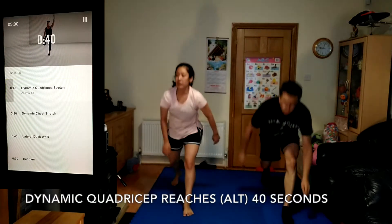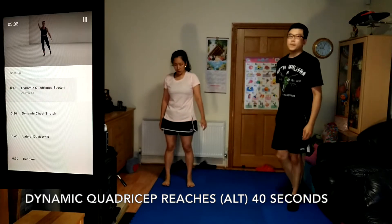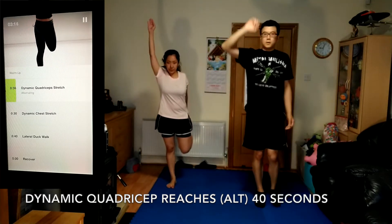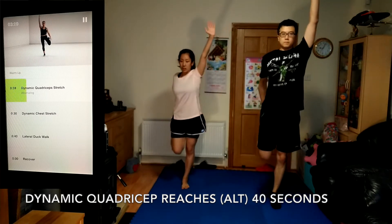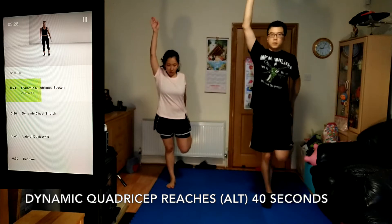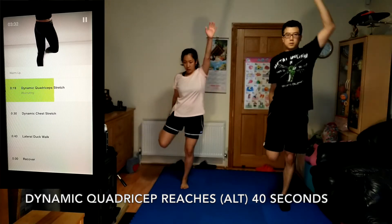Up next, dynamic quadriceps stretch, 20 seconds. Press your hips forward for a bigger stretch to increase your range of motion as your quads and hip flexors open up. Reach your standing foot into the floor to help maintain your balance.